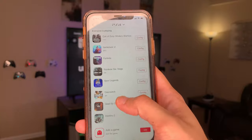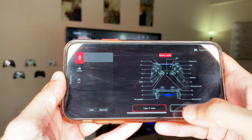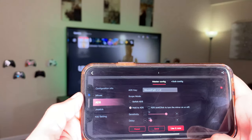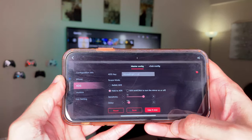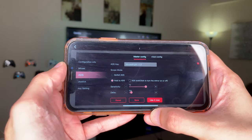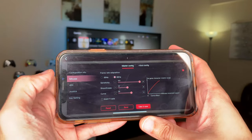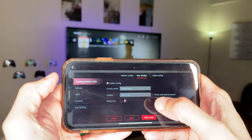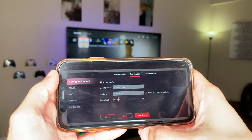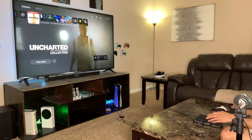I wanted to play a game that literally was never meant to be played with keyboard and mouse, so I made my own custom configuration for Uncharted. You set up all your custom keybinds in the app. Under Modify, you also have mouse sensitivity and ADS settings — when holding right mouse button (mapped to right trigger by default), you can adjust sensitivity while ADS-ing. You can also set right-click to hard scope for sniping. You can set up sub-configurations and swap them on the fly, almost instantaneously.